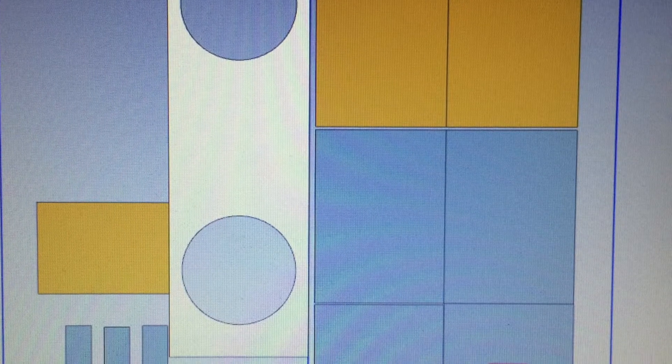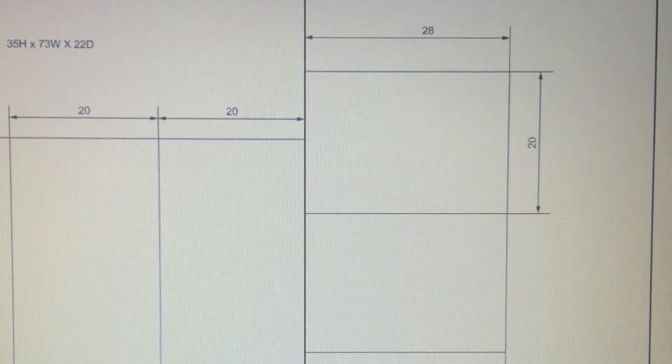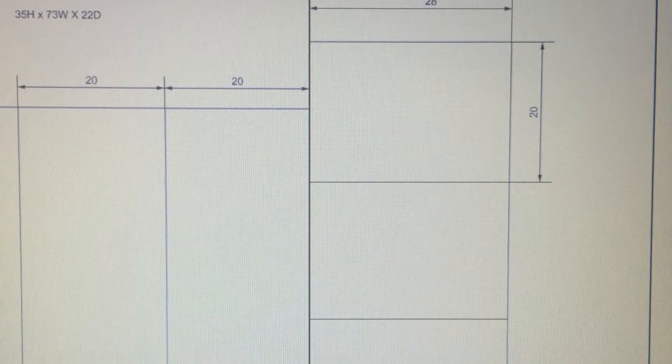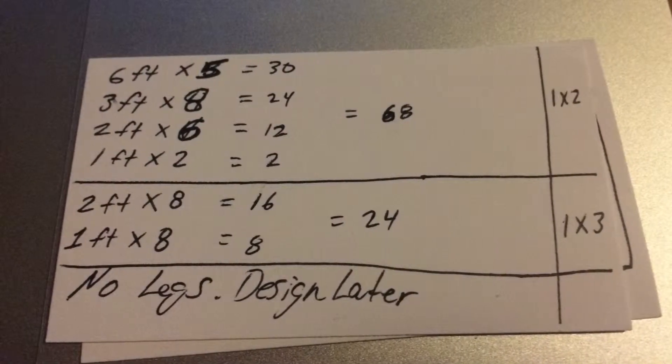I started in a 3D modeling program and modeled up all the pieces, then made a drawing from there so I would have a plan and know what to do. Some of the things just came down to simple math and mapping it out.